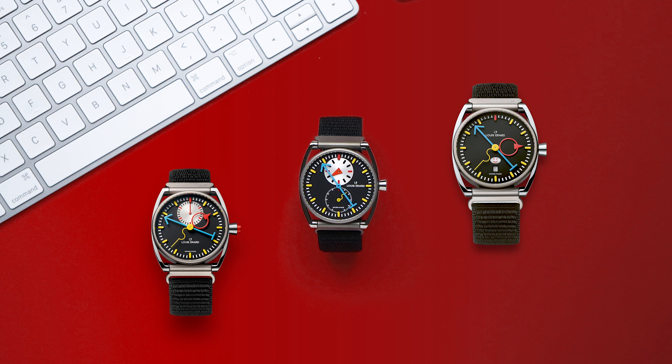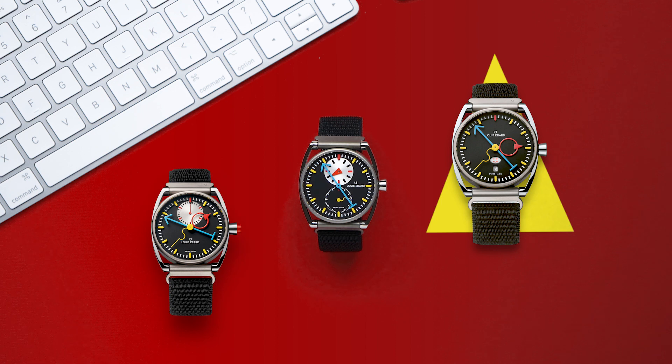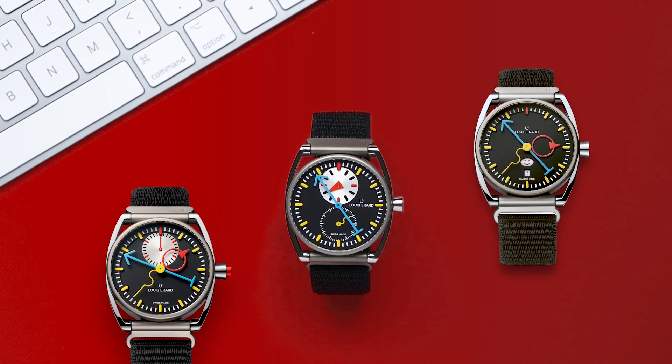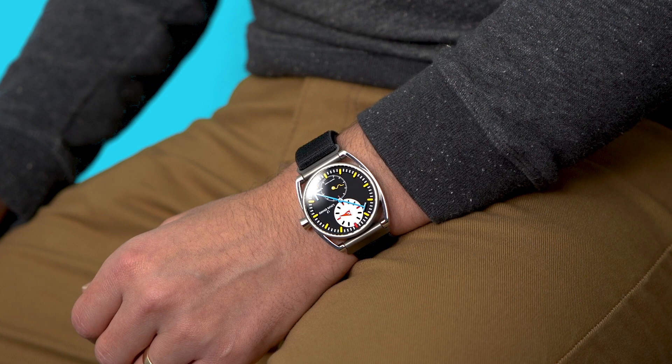This watch was part of a three-piece limited release: there's this regulator, a mono-pusher chronograph, and a day-date watch called La Semen. Each of these Erard-Silberstein collaboration watches was limited to only 178 pieces. And I got my favorite of the bunch — the regulator.